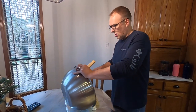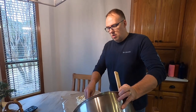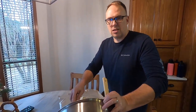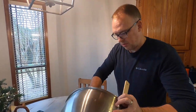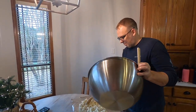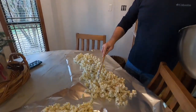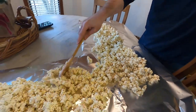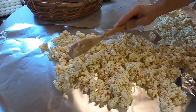Brandy tells me that you need to use parchment paper instead of tin foil — because it doesn't stick. But we're out of parchment paper. So we spread it out so it dries.